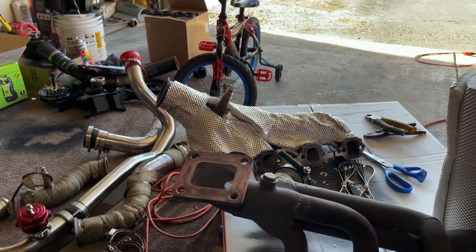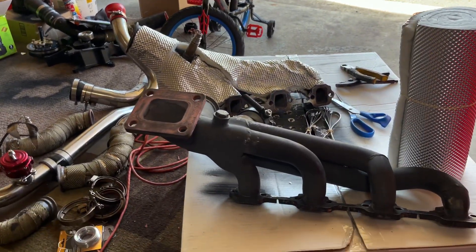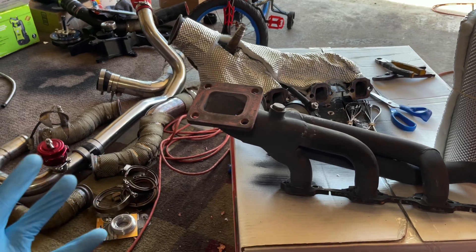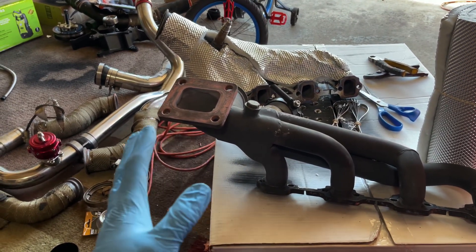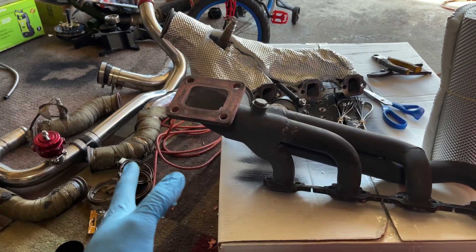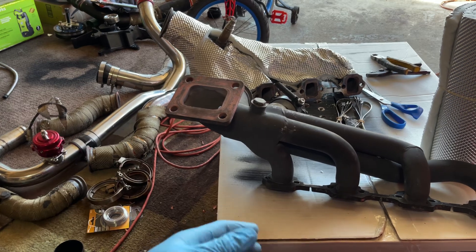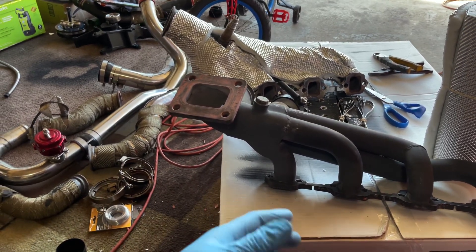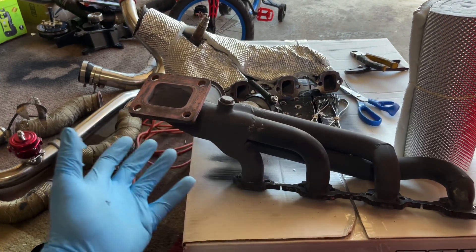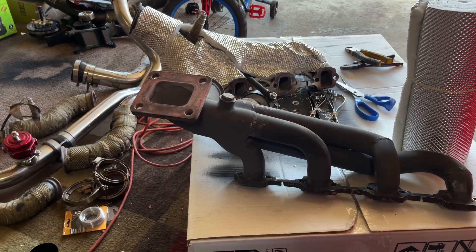What's up my people and welcome to the SN95 Power Channel. Today we're going to run down a full ON-3 turbo kit installation. I'm going to break this up into little segments. I'm not going to show me turning every single bolt or connecting every single clamp, but this is going to be a highlight of things you want to do to install your ON-3 turbo kit.